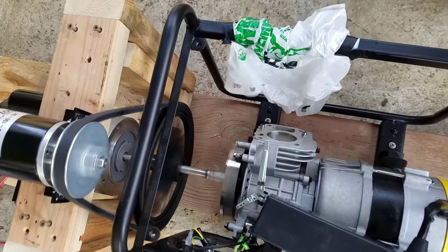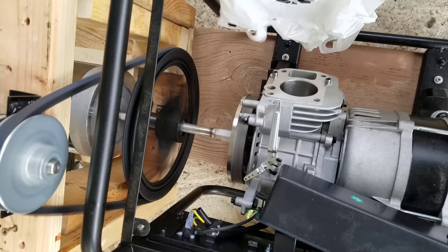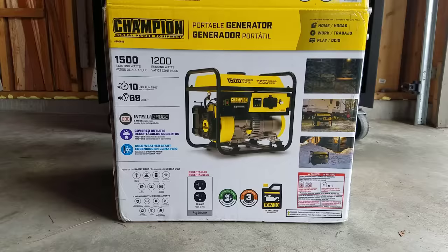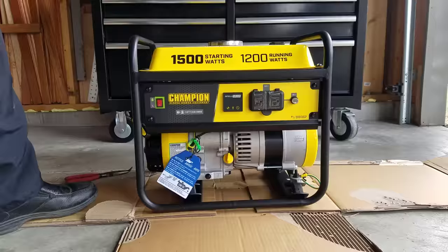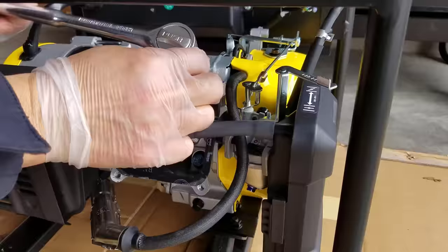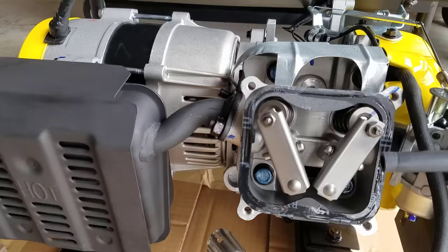Today we're going to find out whether or not we can achieve over unity using gas generator components. We'll use a brand new 1500-watt generator so we know that all components should be functional. We'll remove all peripheral components and just leave the core generator.